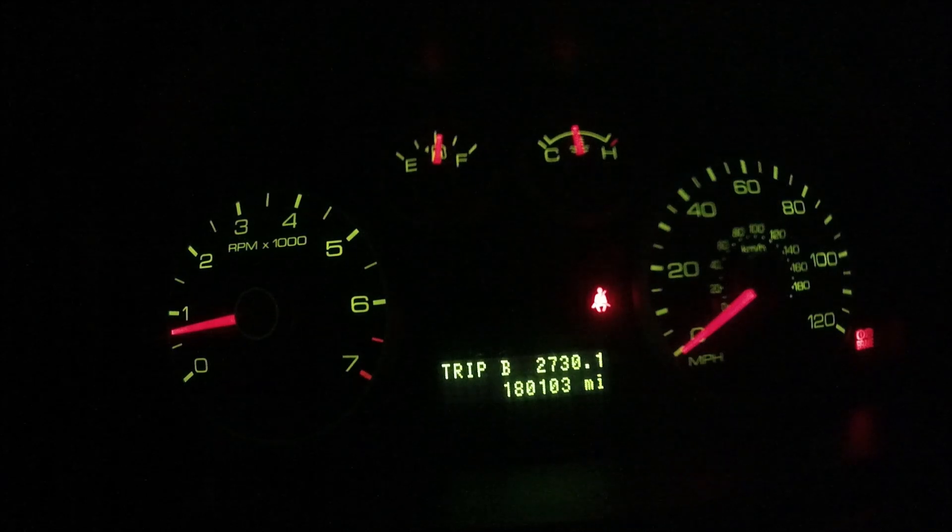Now that we have the engine warm, what we're going to do is rev up the engine to 3000 or 3500 RPMs for about 30 seconds, and then we're going to let the car idle for about 30 seconds and turn off the engine.